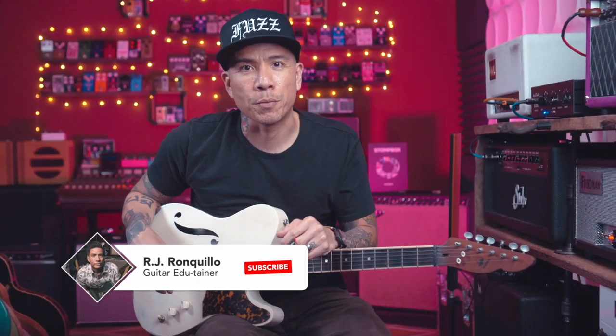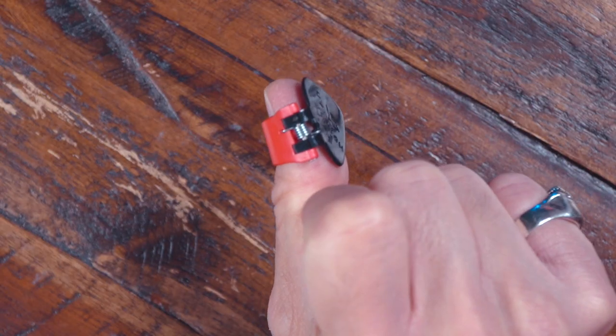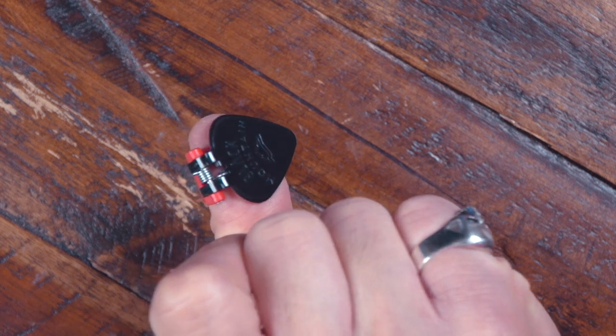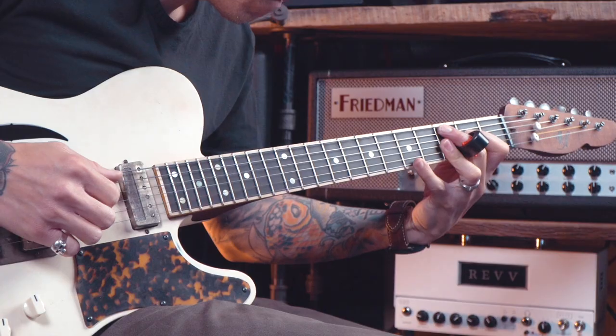Hey everybody, I wanted to show you guys a brand new slide from Black Mountain Picks. You may have seen me using their unique spring-loaded thumb picks, and they've managed to implement that feature in this new, really unique slide. This slide design has really solved a few issues I've had with smaller ring-sized slides in terms of comfort, tone, and feel. And it's actually inspired me to play a little bit differently and come up with cool new stuff.